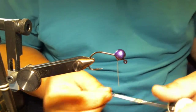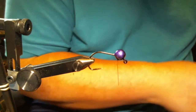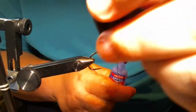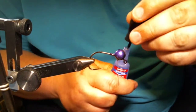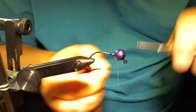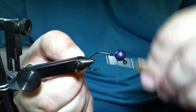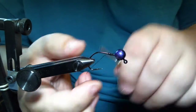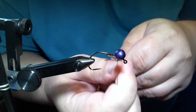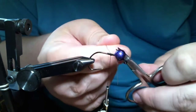Let's get started. The first thing I'm gonna do is take a little brush-on super glue and just give it a little bit on the hook shank there. I'm gonna start my thread base, go down about a half an inch or so, and trim the excess off.